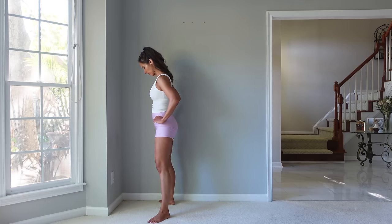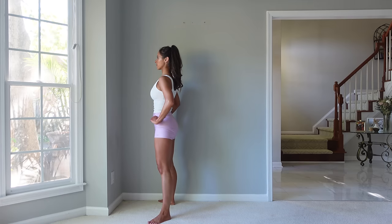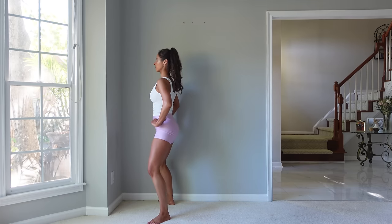Now we'll turn the legs out and we'll go up and down like this for 10. So down and lift. Each time you lift, try to squeeze those glutes at the top of the movement when your legs are straight.